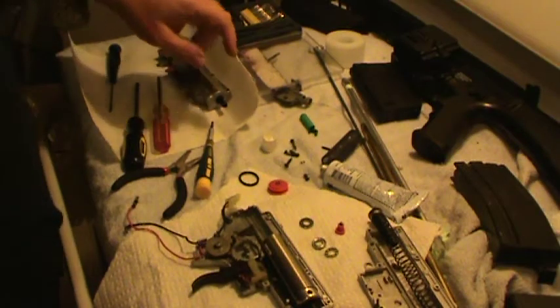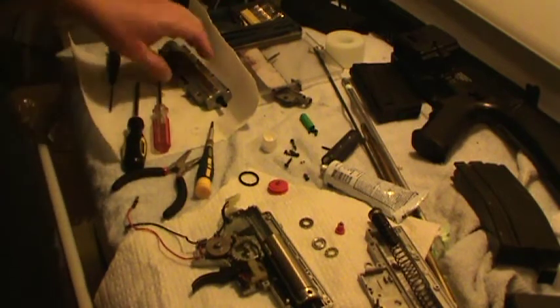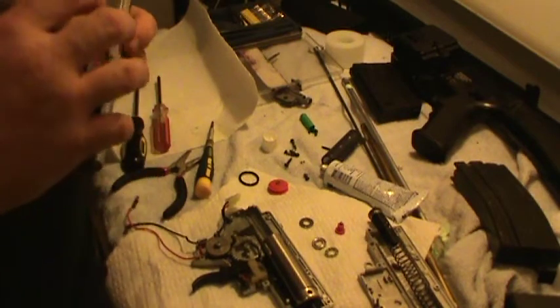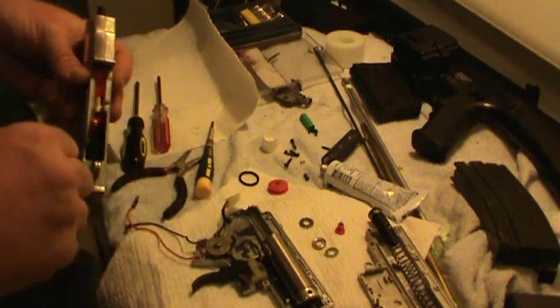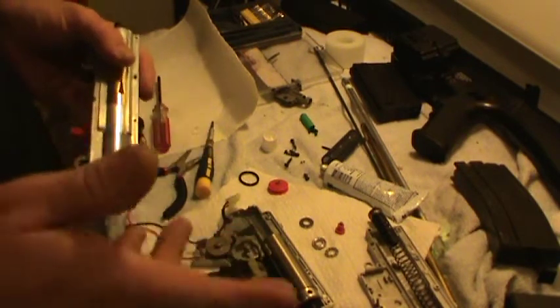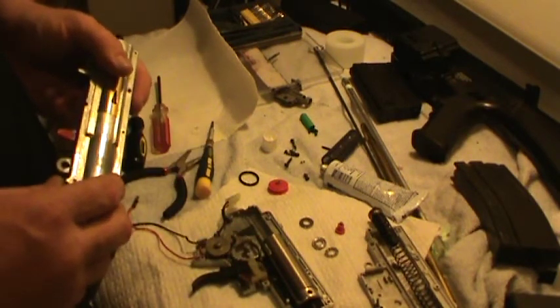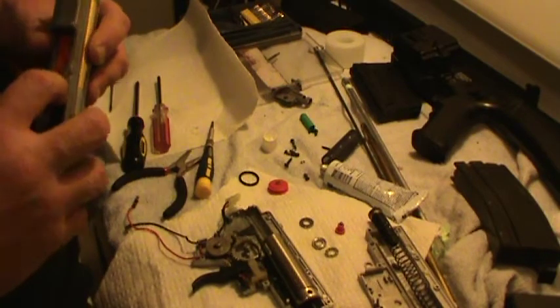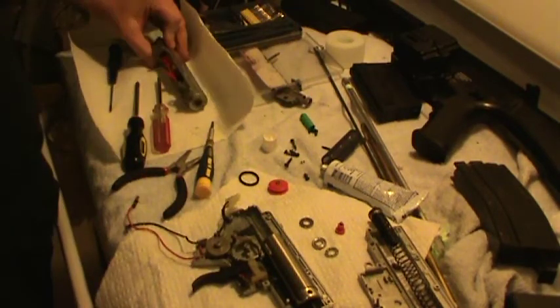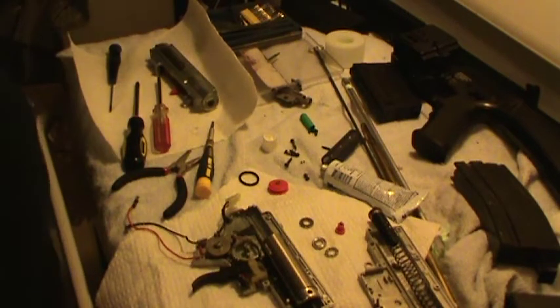Hey folks. So I was talking to some buddies and one of them has the exact same ICS M4. He had a stock piston, blew the tooth out of it. Put another stock piston, blew the tooth out of it. And then Moose Lee picked up a Systema piston. So I just happened to have a Systema piston so I put it in. We're going to try this - Darkland and Jeff Baker were talking that there might be piston drag being a non-stock piston. So we'll give that a go and see how it works out.